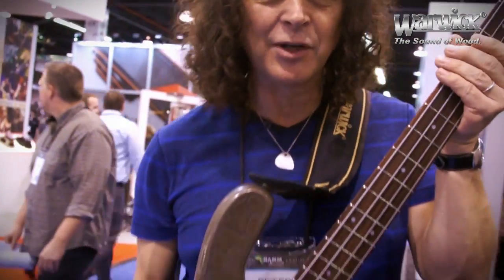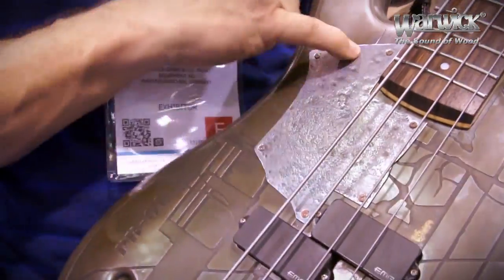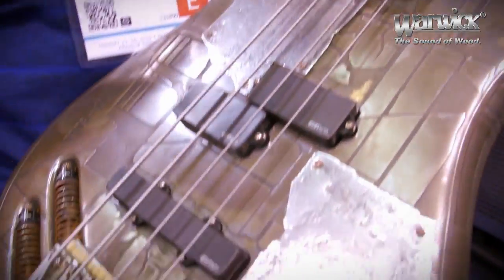Hi guys, it's Peter from EXCEPT and I'm here to show off my new Warwick metal bass. It is actually real metal, sand blaster design, hammer plated metal right on here.